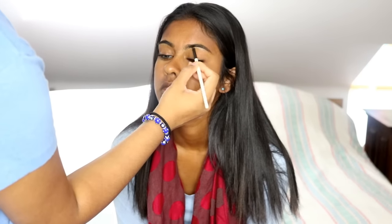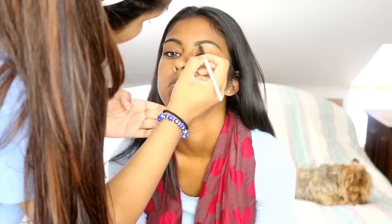Hey guys, so for today's video my sister is in it — she's just come back from holiday so she's a bit more tan than usual. We thought we would film a beach holiday kind of makeup look. Most of these products — some of them are waterproof, which is really good if you're going to go swimming and things like that, so at least you know they're going to stay on.